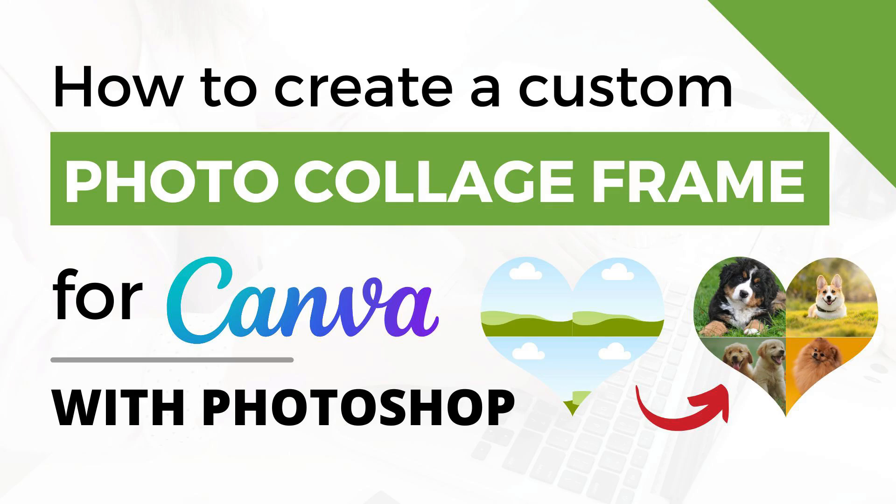Hi, this is Trisha from Lemon Paper Lab. In this video I'm going to show you how to create a custom collage frame for Canva using Photoshop. Frames are a helpful feature where you can add photos or elements that will take on the shape of that frame. In this video we are going to explore how to create a collage style frame.